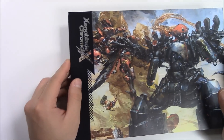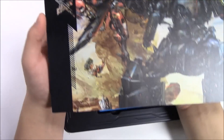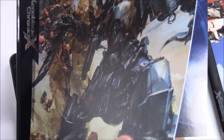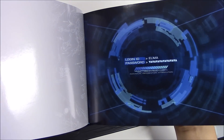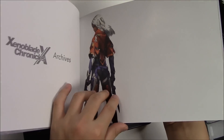The front cover of the art book looks really, really cool. I'll be going through about 10 pages. As soon as you open it up you've got a login page, and then you've got the archives page.